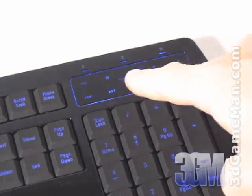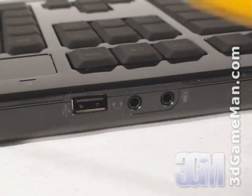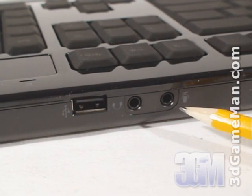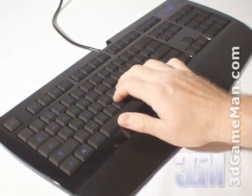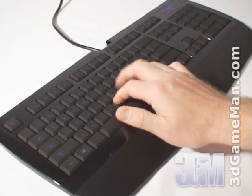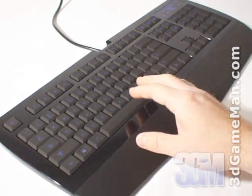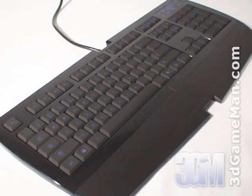At the top right is a touch pad for easy access to the media keys. At the back is one USB port, a headphone and microphone jack. The optimized hyper-response keys have excellent tactile response, are quiet, and come with a non-slip rubber finish. These unique keys reduce key latency and maximize response, which is crucial for a gaming keyboard.